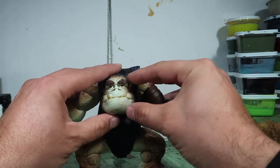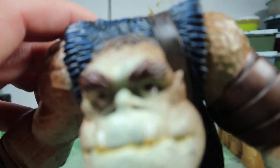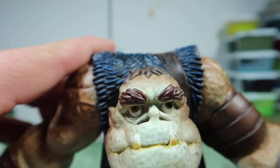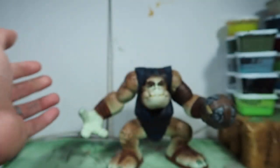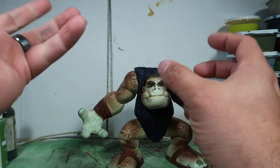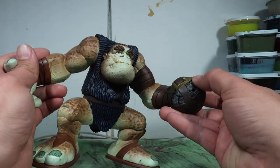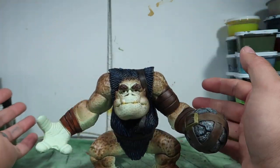His face came out pretty freaking cool. You can't even see his eyeballs in there, but the camera focuses in there. He even has a pupil and all that stuff. Pretty cool guy — this is another one of my favorite characters.